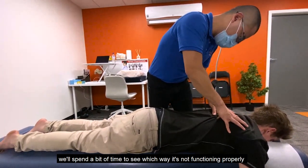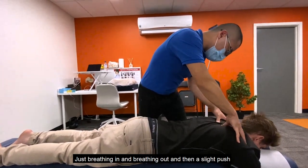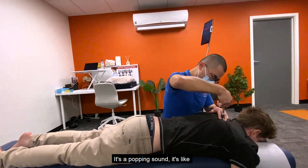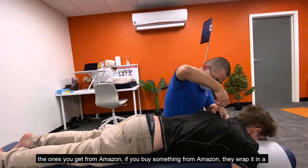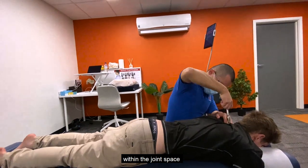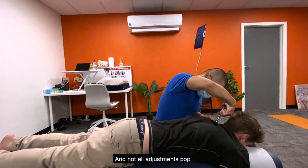Usually when we find a single joint that's stuck, we'll spend a bit of time to see which way it's not functioning properly. When you see me lingering around a particular area, that's because I found an issue. Breathing in, breathing out, and then a slight push with the hands. Sometimes you do hear a little popping sound — I don't like to use the word 'crack' because it sounds like I'm breaking bones, which I'm obviously not. It's like popping bubble wrap — it's just air movement within the joint space. Some clients get too obsessed with the sound and come just to get the crack, which isn't the right focus, and not all adjustments pop.